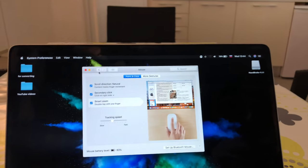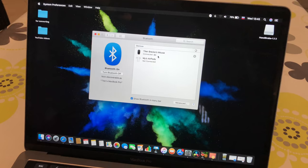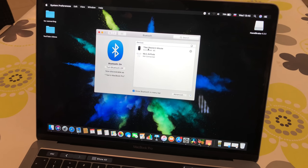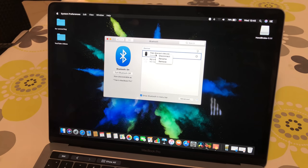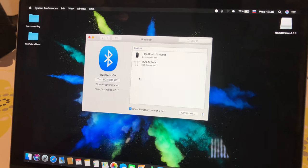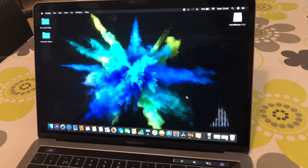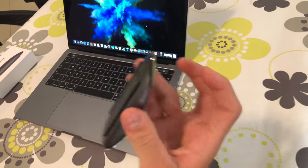When it is connected you get this beautiful interface. Your mouse stays connected unless you right-click and disconnect it or move too far away. Its range is approximately 25 meters.